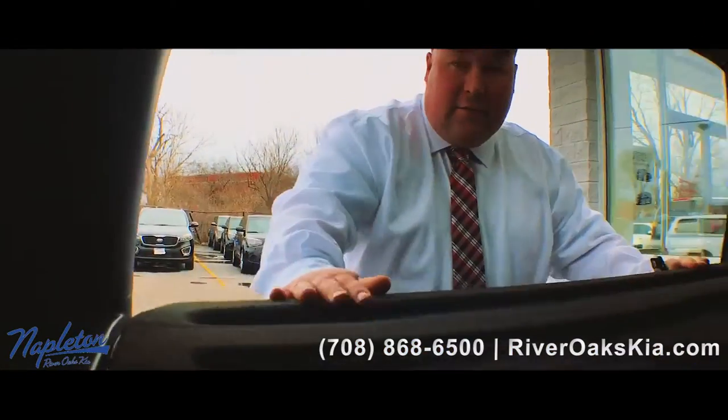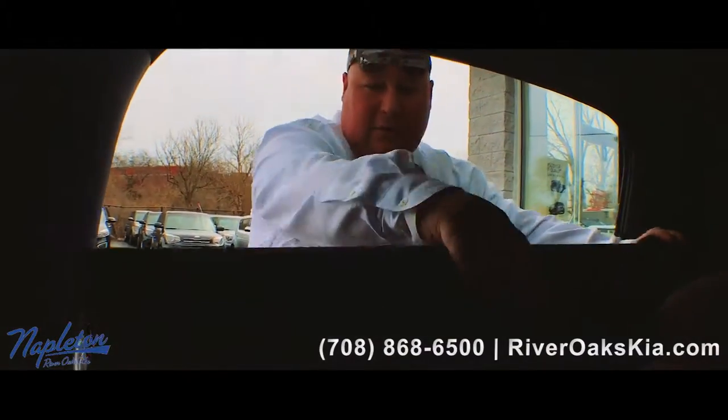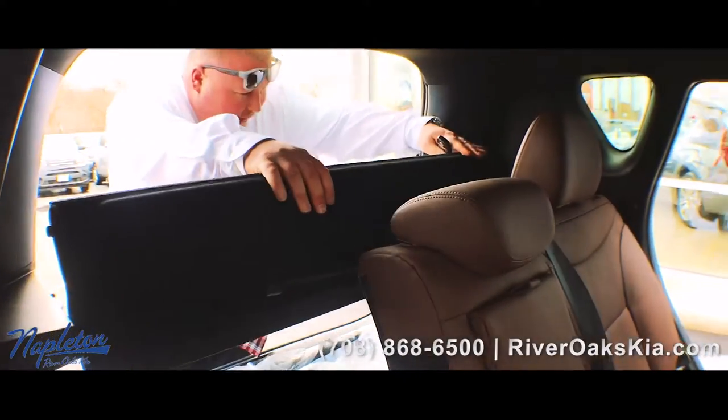You also got your tray in the back, so when you close the door people can't see anything you got underneath. It does fold up and out of the way, and you can take it out completely.